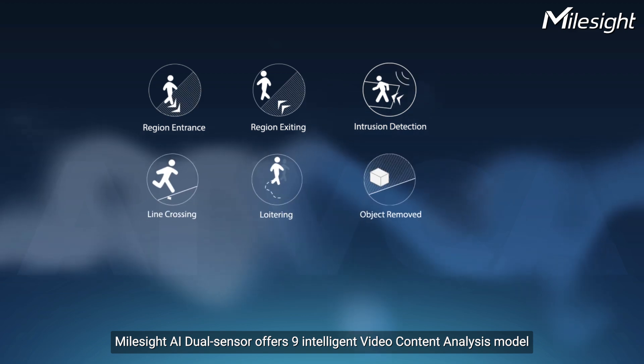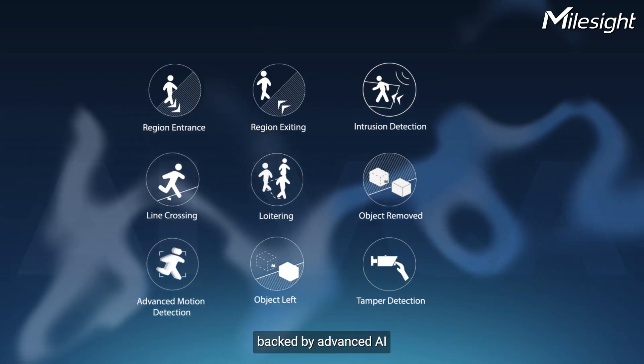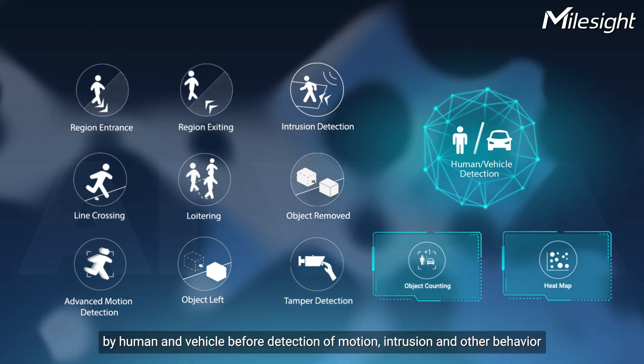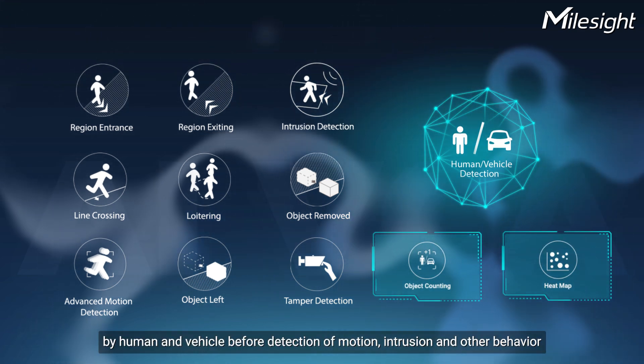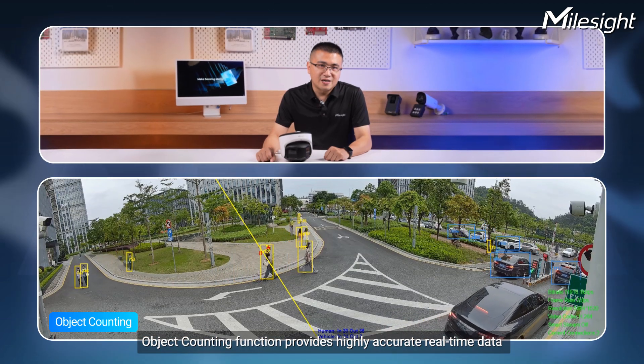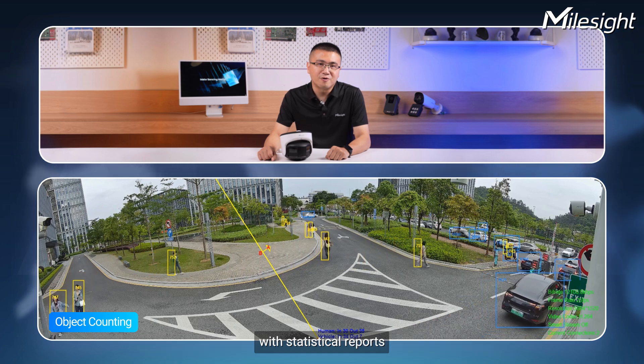Milesight AI Dual Sensor offers 9 intelligent video content analytics backed by advanced AI. These models intelligently filter objects by human and vehicle before detection of motion, intrusion, and other behaviors.